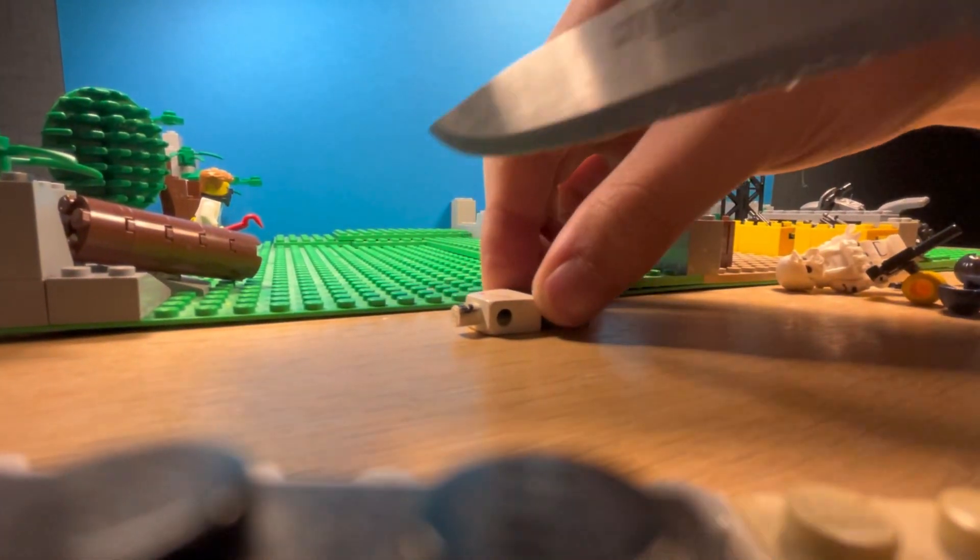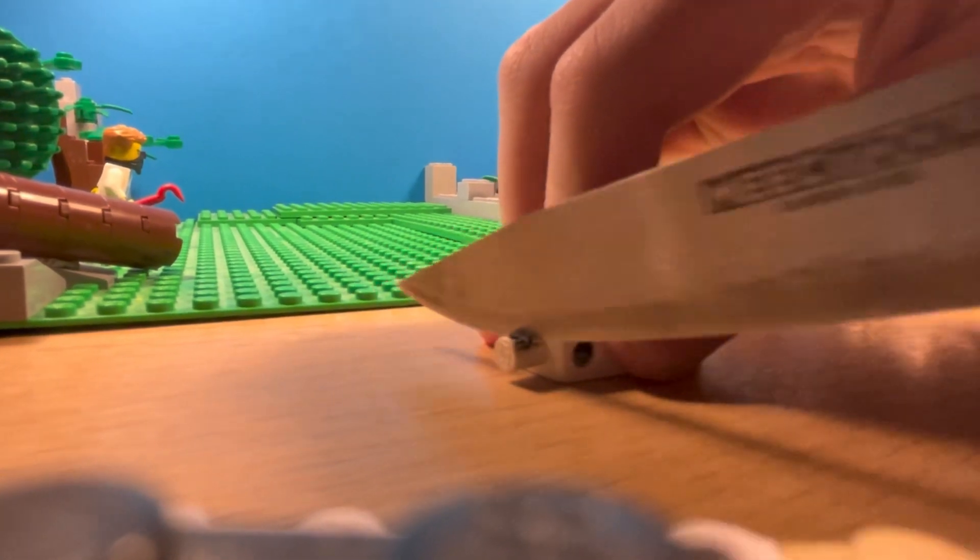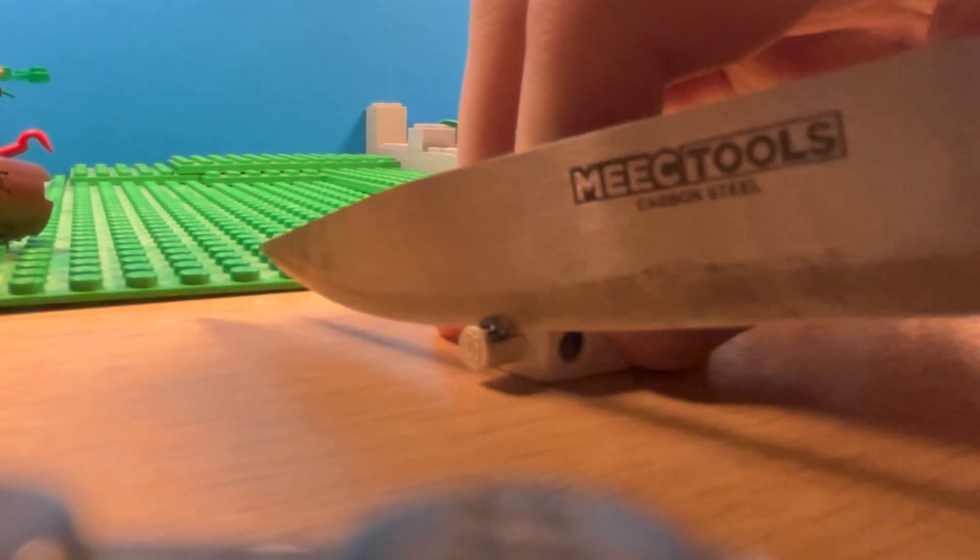Get the body of the figure and cut half the neck off as well, otherwise the neck will be in the way. Use an old body that you know you will never use anyways.